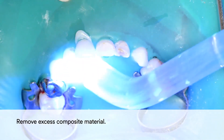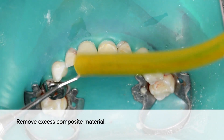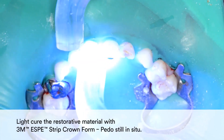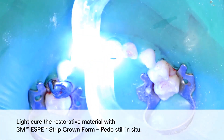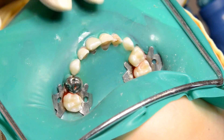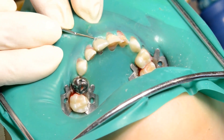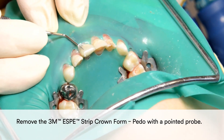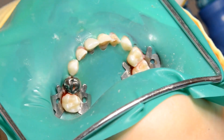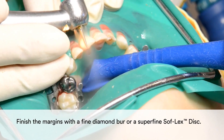Remove excess composite material. Light cure the restorative material with the 3M Strip Crown form in place. Remove the 3M Strip Crown form with a pointed probe. You may finish the margins with a fine diamond burr or a superfine Sof-Lex disc.